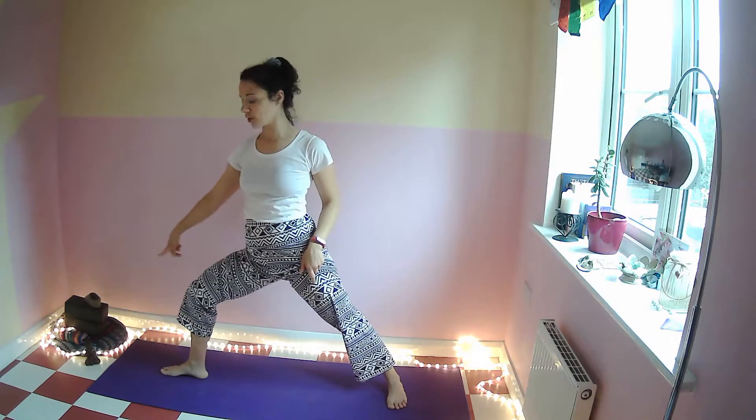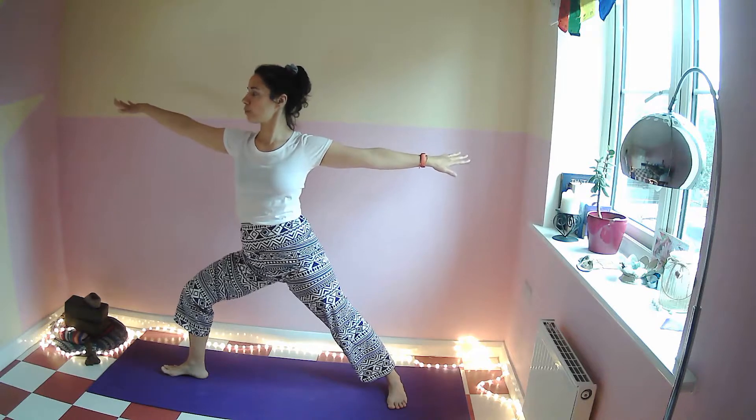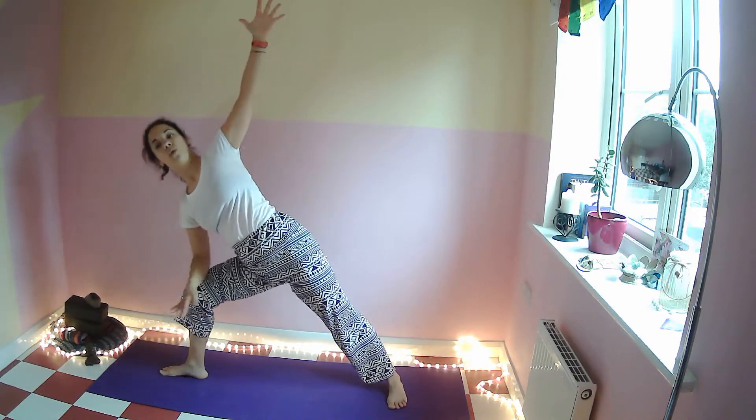Point your toes towards the right end of your mat, extend your arms, breathe in. Breathe out into extended side angle — you can stay here with your hand towards the floor, or bring your forearm to your thigh.